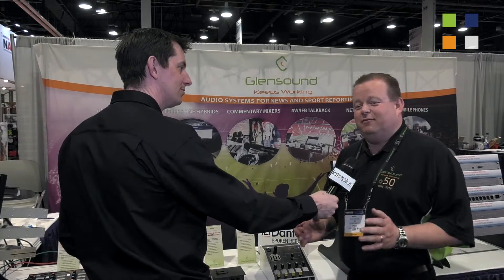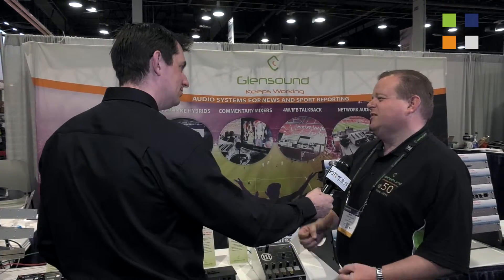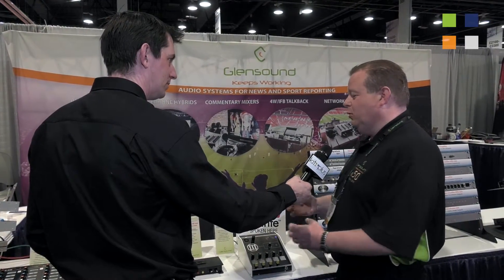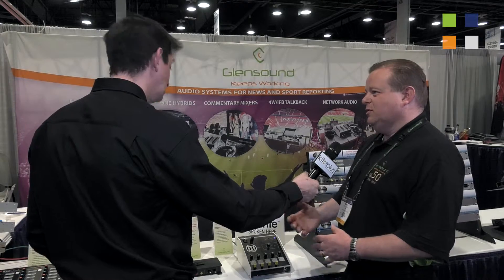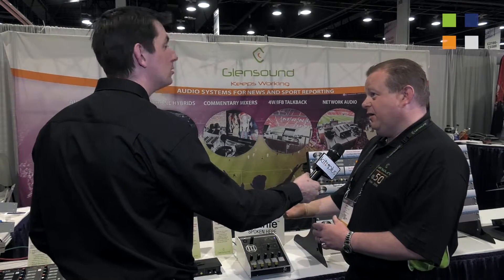Dante has been very big news for us. The products we've had out currently have been very successful, leading to lots of pressure from customers saying we need more units with Dante. It's doing so well for us. So what we've done is taken three of our very popular units and added the Dante interface to them — existing popular products that now have Dante variants.